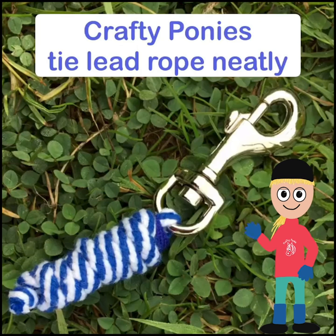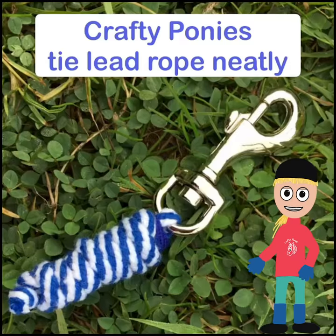Hello everybody. Today we're going to tie up Crafty Pony's lead rope neatly.